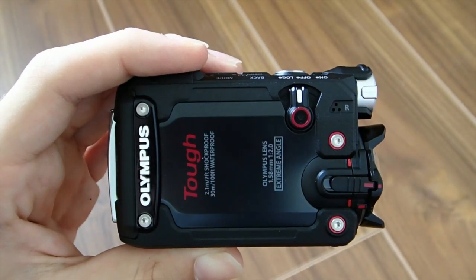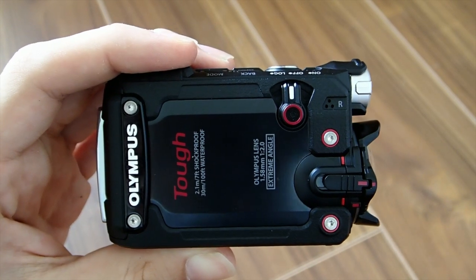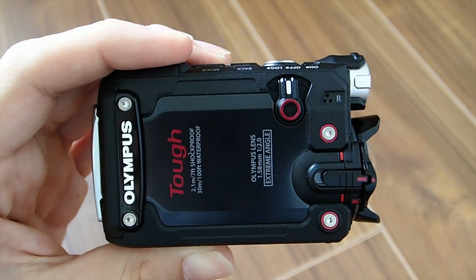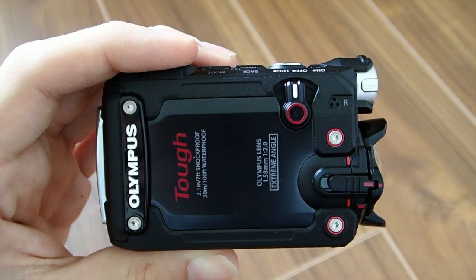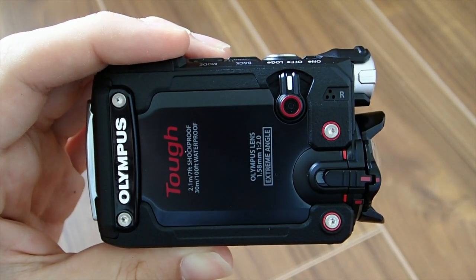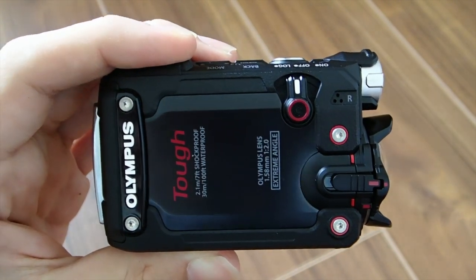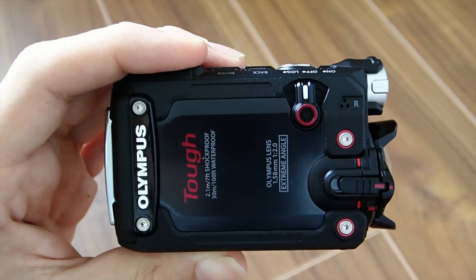Hey guys, Nathaniel from RCinsight here, and today I will be reviewing the brand new Olympus TUF TG Tracker. The TG Tracker is Olympus' newest camera, and it came out less than a week ago. The tracker would be comparable to a GoPro Hero 4 or any other type of close-up action camera — it is essentially Olympus' version of a GoPro.